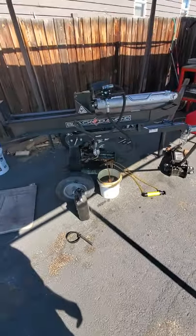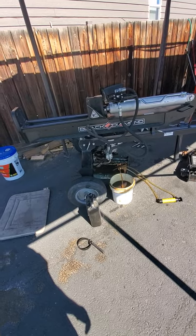Welcome to the Driveway Garage. I made a video on changing the hydraulic oil on my log splitter, but I'm going to remake it. Here's the log splitter — I'll try to keep this short. It's a Black Diamond 25-ton.